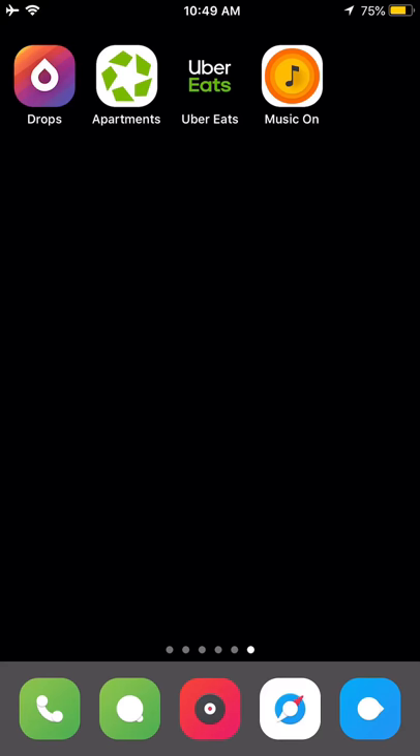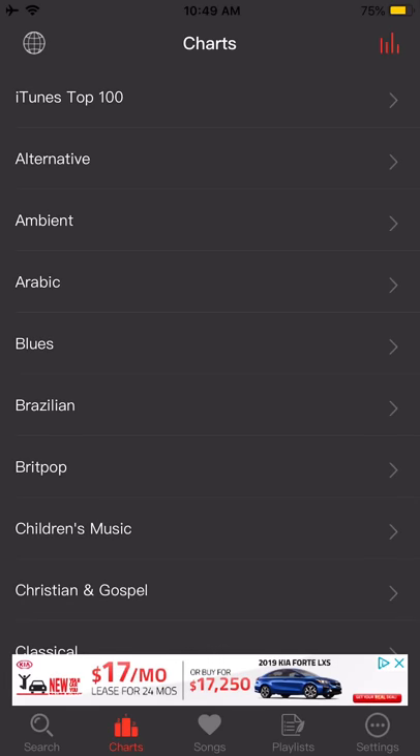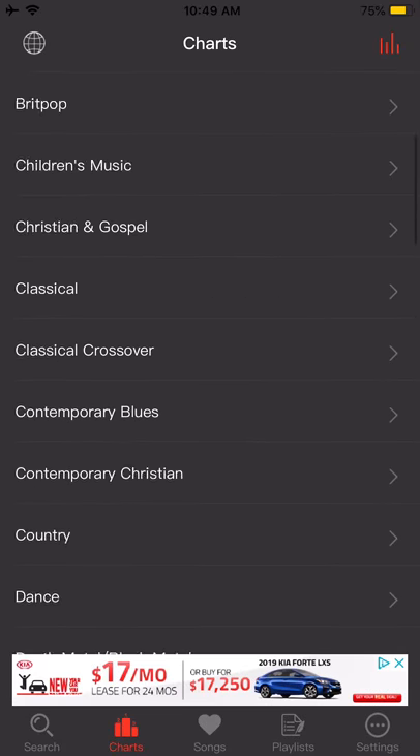Today I'm gonna show you an app called Music On. You can download music from the internet and have it stored here to listen offline when you don't have an internet connection. Here are the different genres that it has.